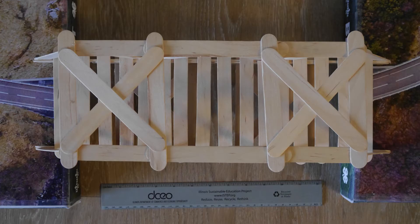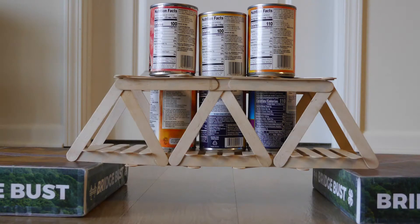The bridge should include a bridge deck and design that allows you to load weight onto it safely. We recommend working with your parents or guardians to help figure out what objects you may be able to use as weights.